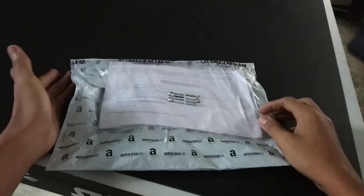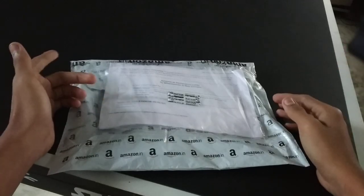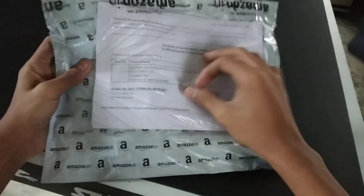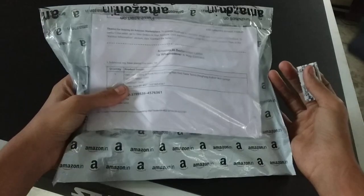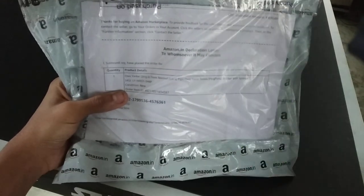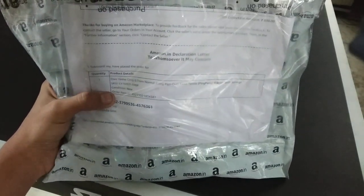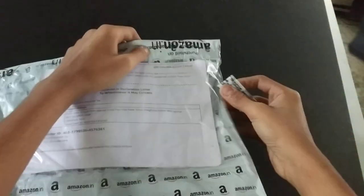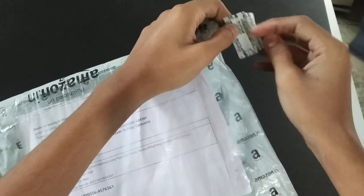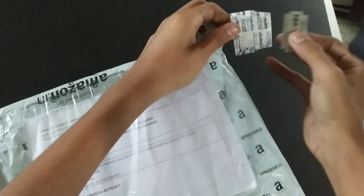Hey there, welcome to Ping Pong Finiti once more. Today we are going to unbox the Yan He long pimple rubber. I had brought this parcel from Amazon just today. This rubber cost me around 800 rupees — I will provide the link in the description box.